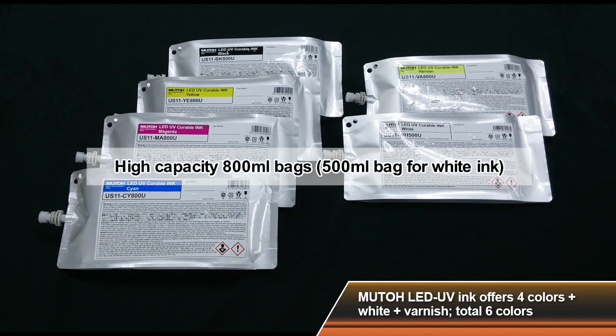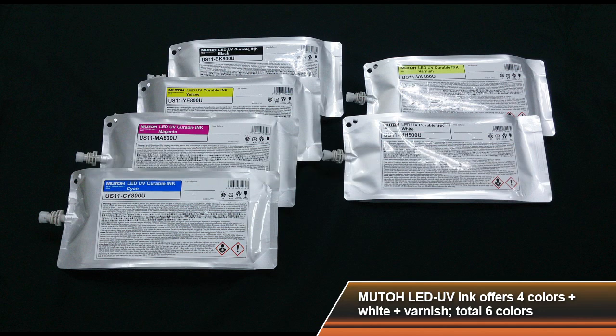In addition to the 220 ml cartridges, high capacity bags are also available for long print jobs and increased productivity.